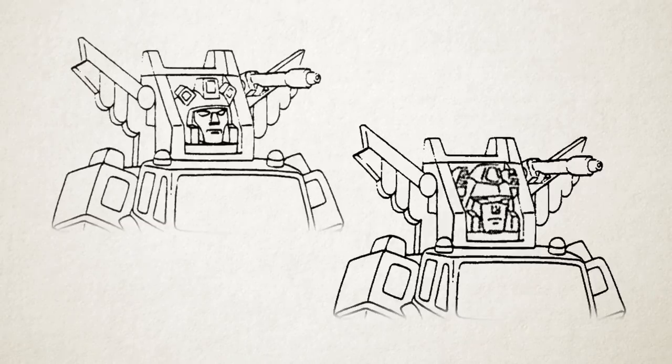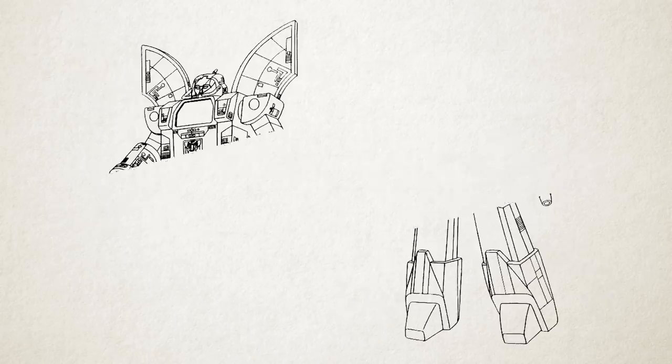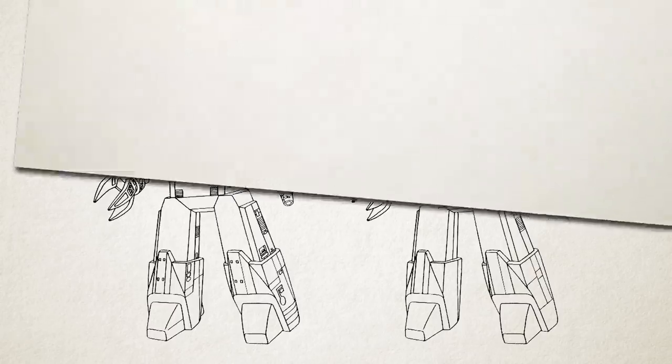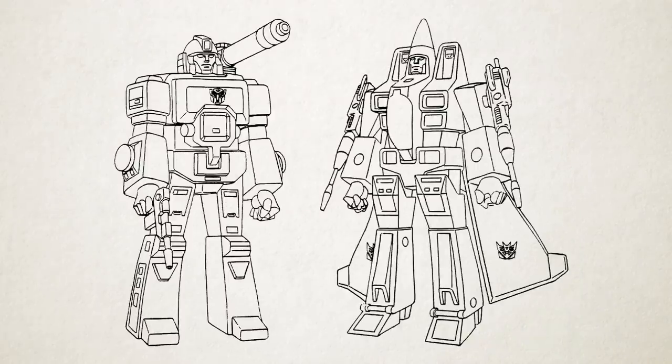As with the first-year characters, some characters' designs also underwent revisions. Inferno's head was completely redesigned, from a rounded look to a more toy-accurate one. And Omega Supreme's initial design was loaded with detailing from the toy that would be stripped down and simplified for his finalised look. But for the most part, it wasn't the designs that got revised, but their colours!